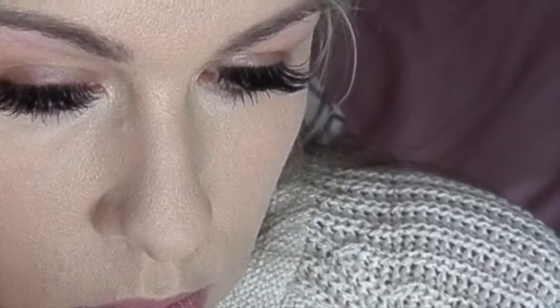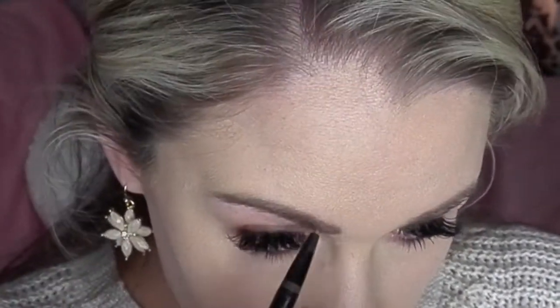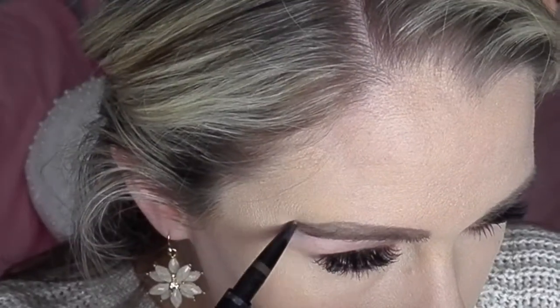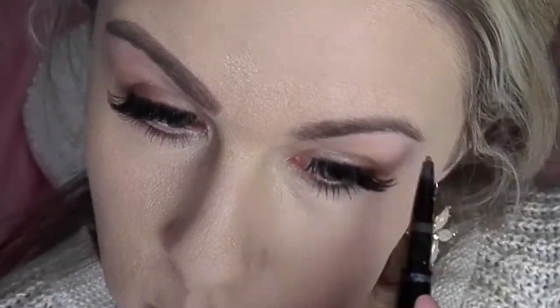To set my foundation I just use this powder from Artistry — I am obsessed with this. The brow pencil is also from Artistry. You guys, I've just been ordering everything from Artistry and I keep going back to it, so I think I might be going back to the Artistry foundation because Kat Von D failed.